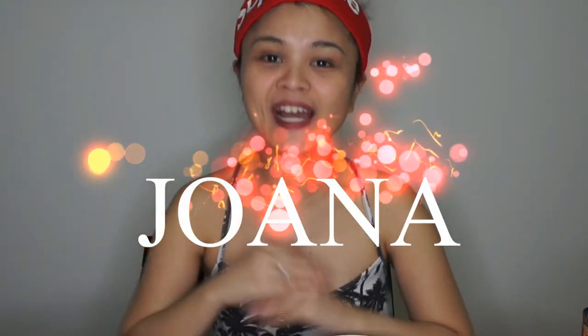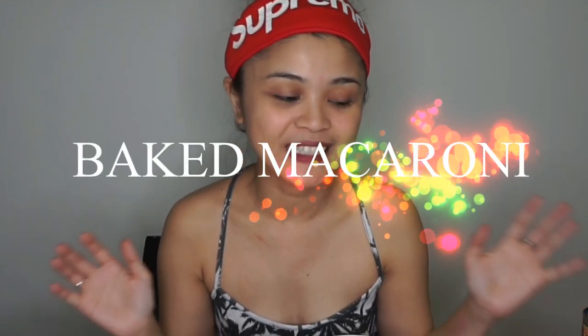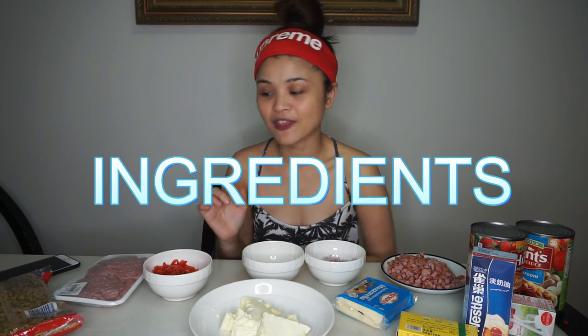Hey everyone, my name is Joanna and welcome back to my channel. On this video I am not going to do anything related to makeup, but I will show you how I cook my own version of baked macaroni. I can't wait! As I've said, this is my own version so I did not copy this from anyone — these are all just my ideas of what to do and how to do it, because I love to experiment with food.